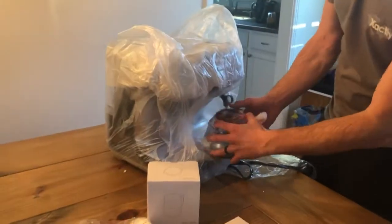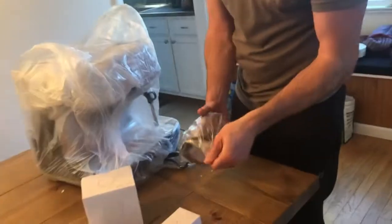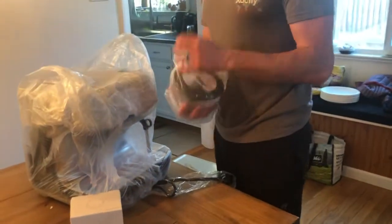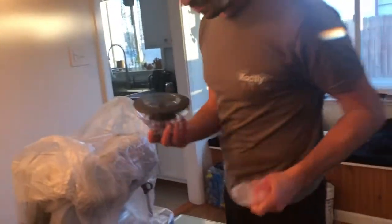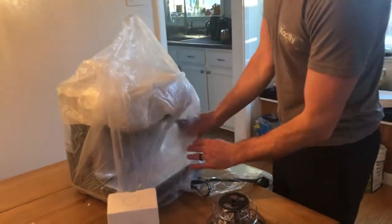We got some serious wrapping going on here. This is the thingy for the beans — the hopper, I believe. And this is 11. Get it? Hopper — Stranger Things! These are not very strange things. These are very exciting things.